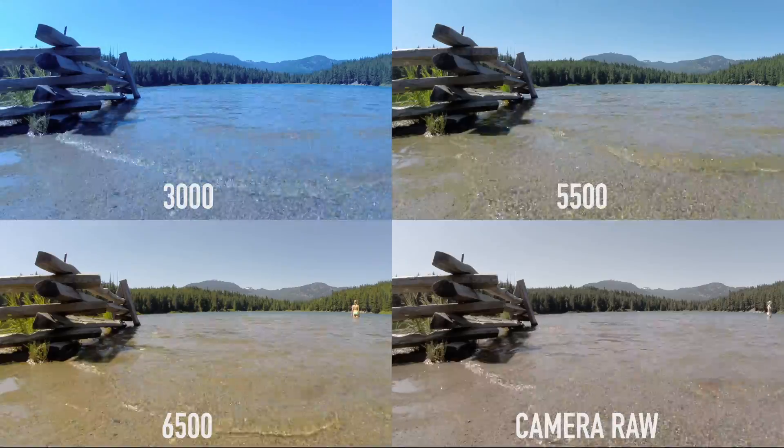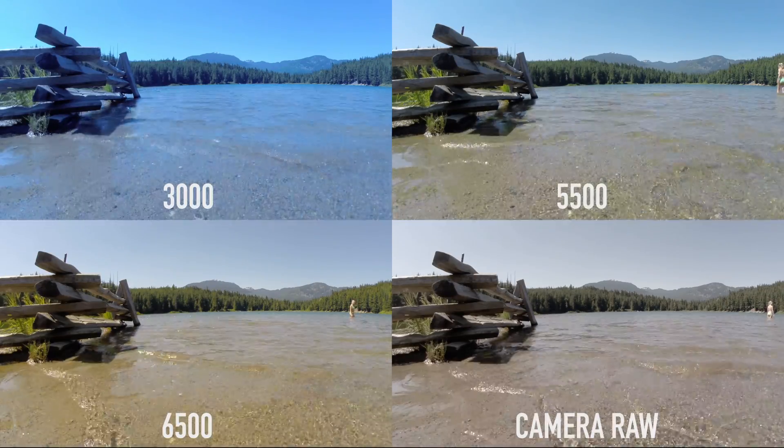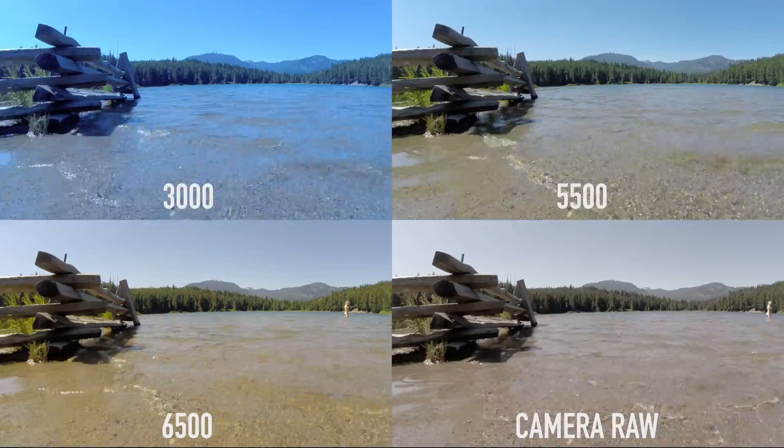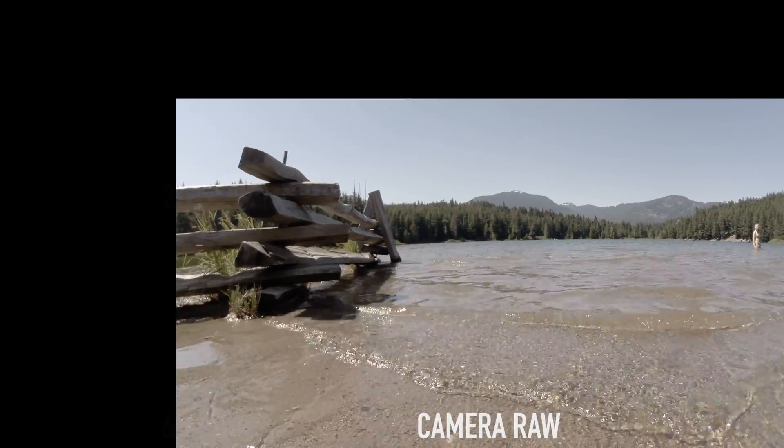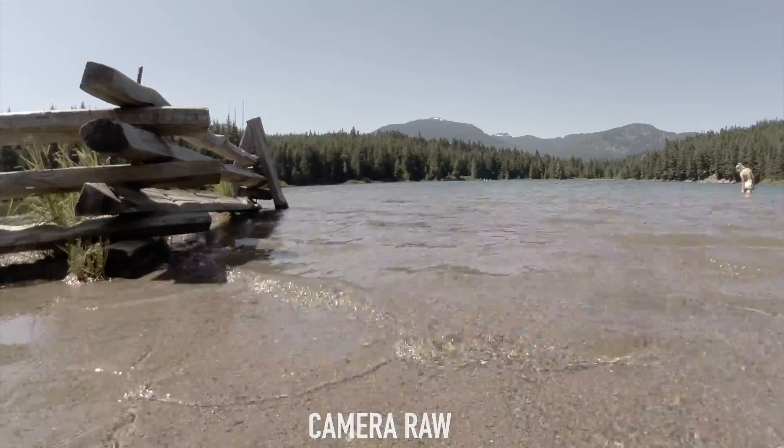So if you're shooting indoors or in a studio, experiment with going from 3000 Kelvin all the way up to 6500 Kelvin, and even camera raw. Camera raw is just a setting that doesn't actually apply any white balance correction, so it's pretty much native out of the camera.